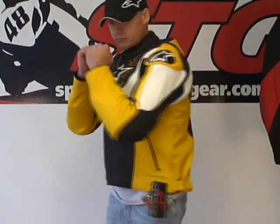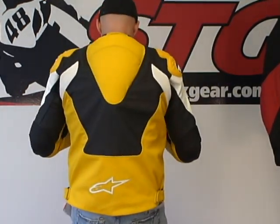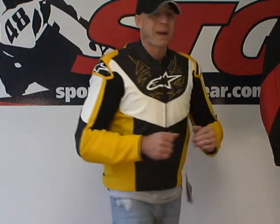To give you a 360 — front, side, sleeve length is solid, back, and back to front.